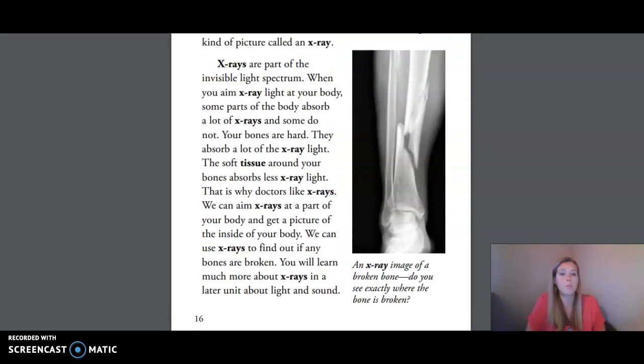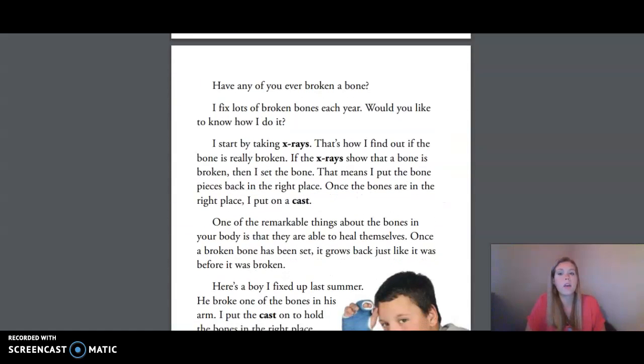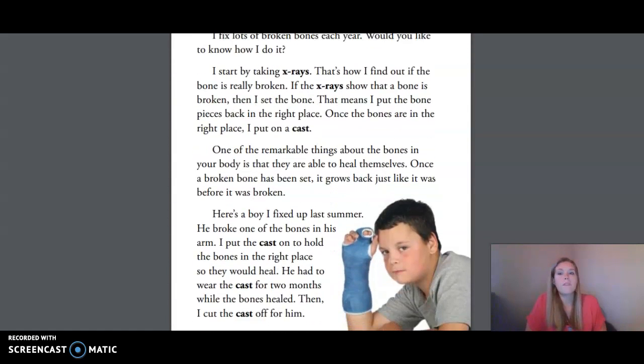This is a slide of a broken bone. Have any of you ever broken a bone? I fix lots of broken bones each year. I start by taking x-rays — that's how I find out if the bone is really broken. If the x-rays show that a bone is broken, then I set the bone. That means I put the bone pieces back in the right place. Once the bones are in the right place, I put on a cast.